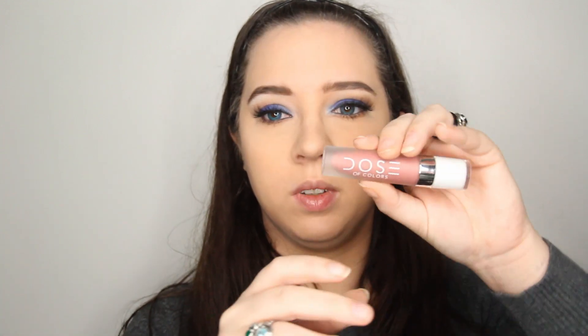Now that we're done with the eyes, I'm going to move further away. For liquid lipstick, I'm using Dose of Colors in Flirty — which looks like this — it's a very pretty color and one of my favorites. I'm going to place this all over my lips and fix any messed-up spots.